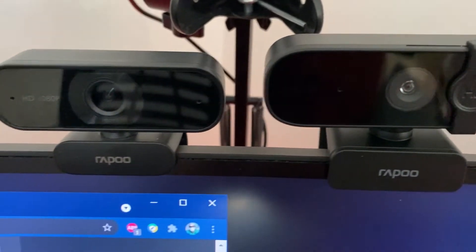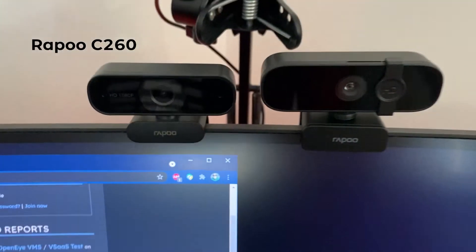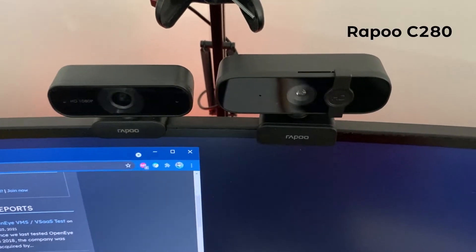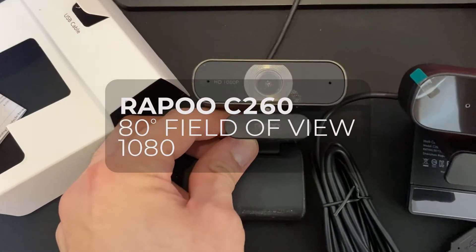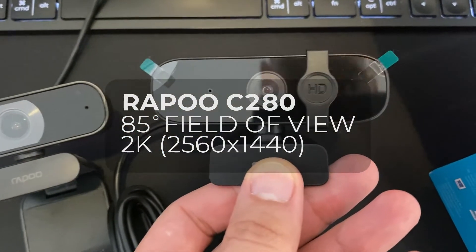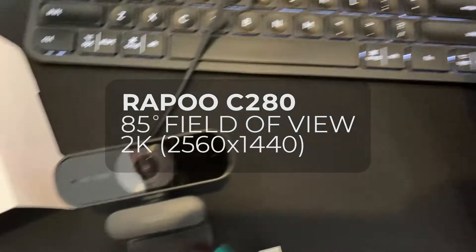Here's a quick comparison of the Rappu C260 and the Rappu C280. The older C260 offers an 80-degree field of view at 1080p, and the newer, bigger brother C280 offers an 85-degree field of view and claims 2K video resolution.